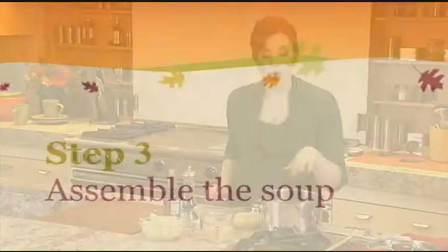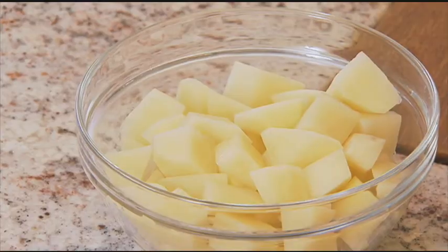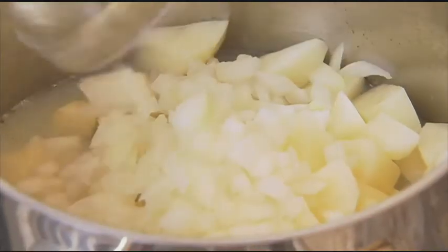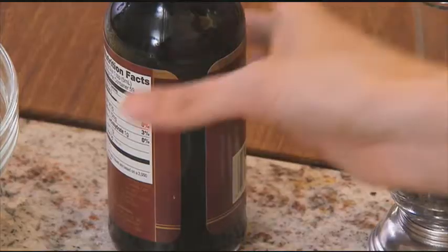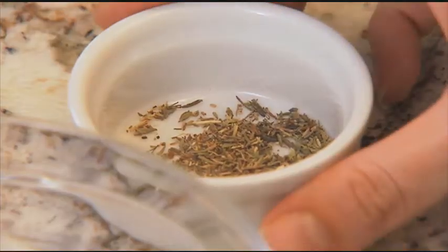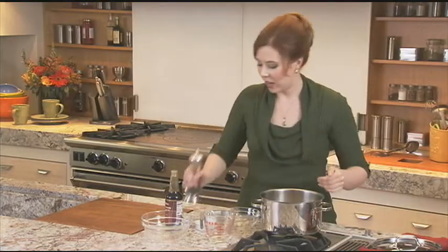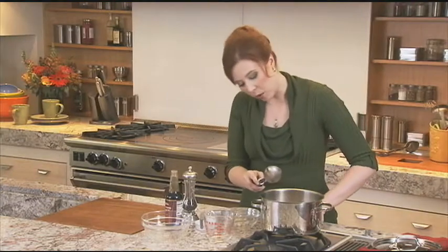Now for the soup. To the drippings in the saucepan, you're going to add clam juice, some chopped potato, chopped onion, some chicken bouillon granules, a little Worcestershire sauce, some dried thyme, and some ground black pepper. Give that a nice stir and bring it to a boil.